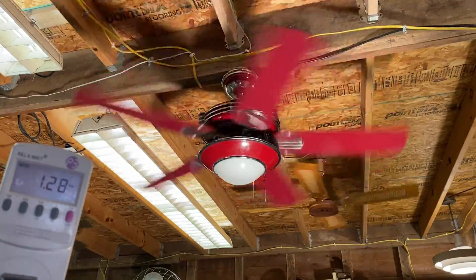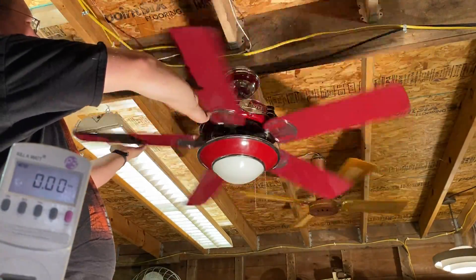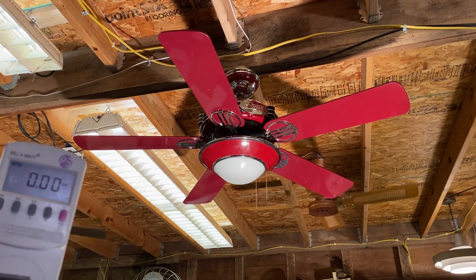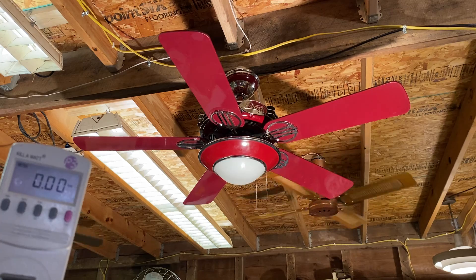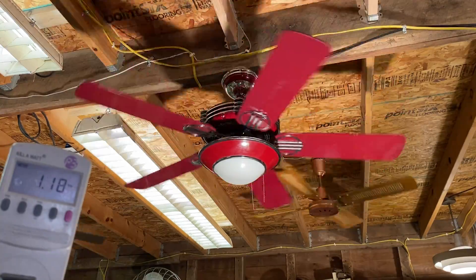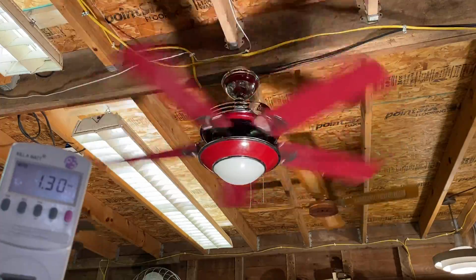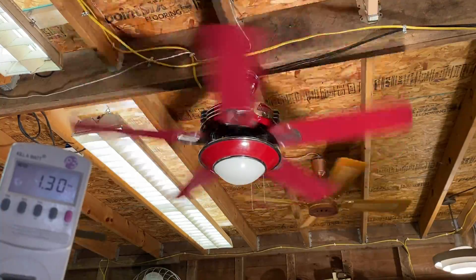It's drawing just under 1.3 amps. All right, zero to high — let's see if I get a large, small, or no inrush. That is some inrush there. I wouldn't call it drastic, but it's a moderate inrush — does jump a little.